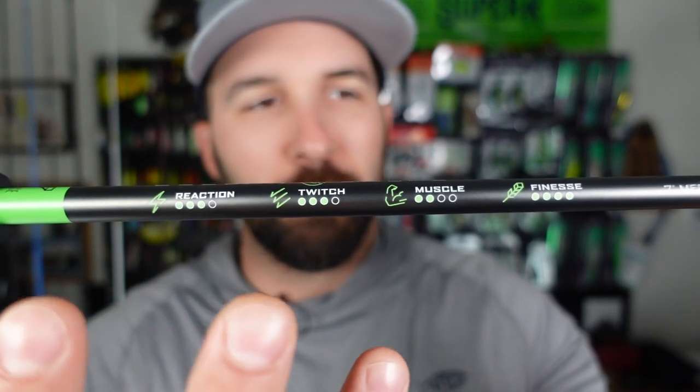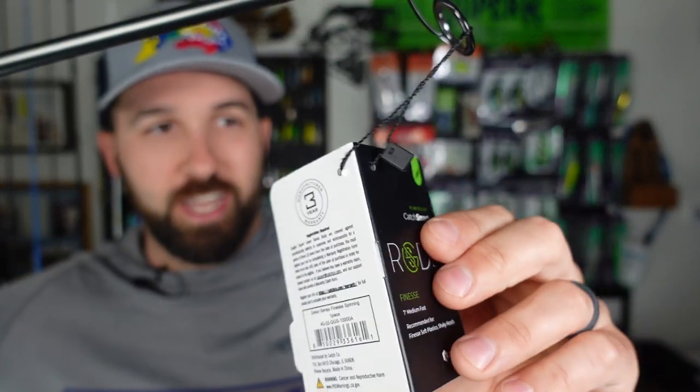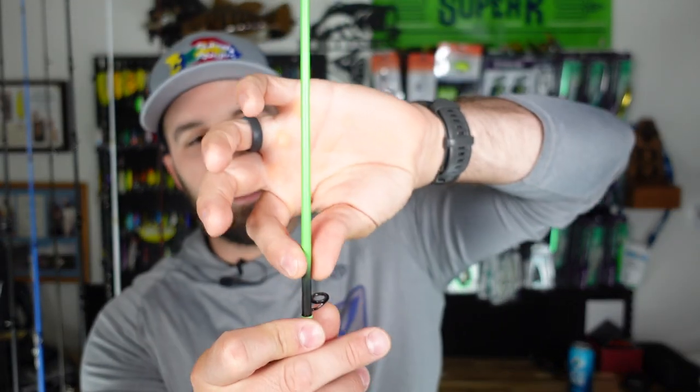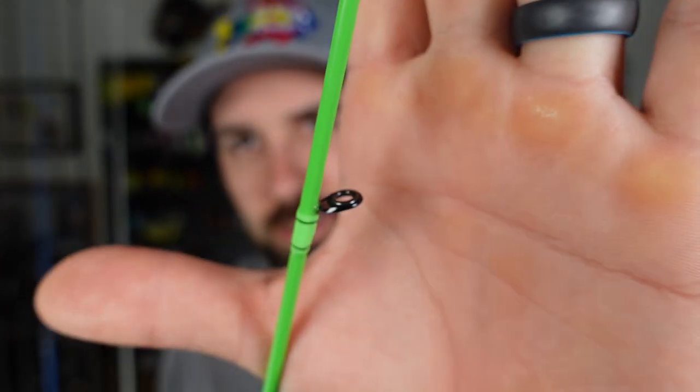What's really cool is they put stats on all their stuff — like a video game. Love them or hate them, that is freaking genius. So you can see this is a finesse setup. I went with the medium light because their light is actually a moderate action, and I like Ned rig fishing with a fast action rod. Their medium light is fast action so that's why I chose it. It is very light feeling, and there's actually a ruler on this rod so you can measure your fish — little details like that are so awesome.